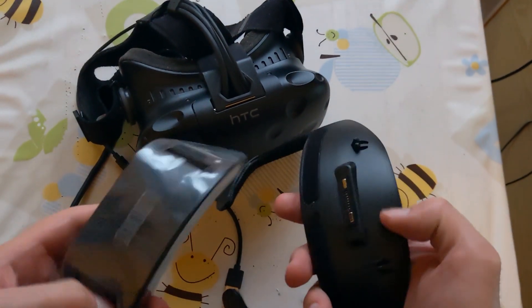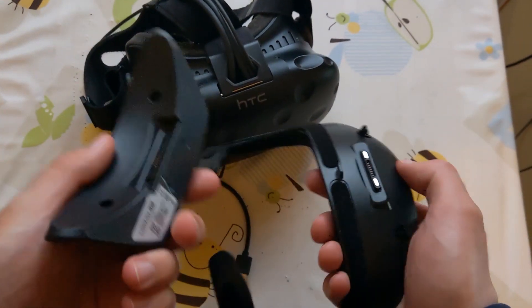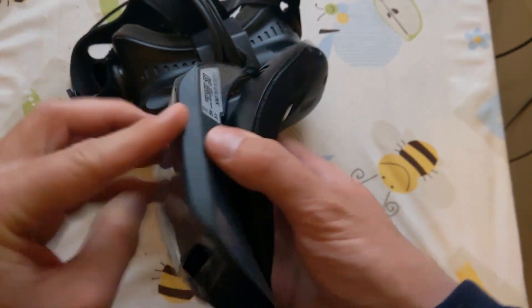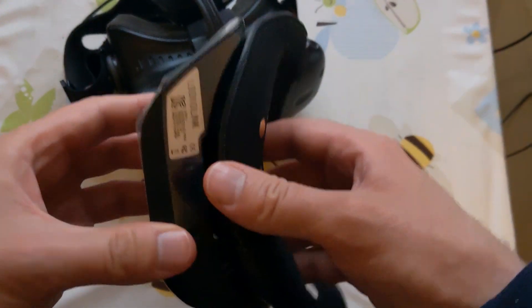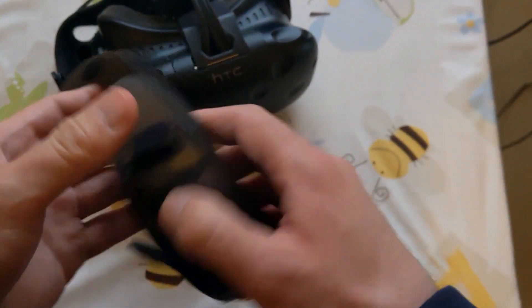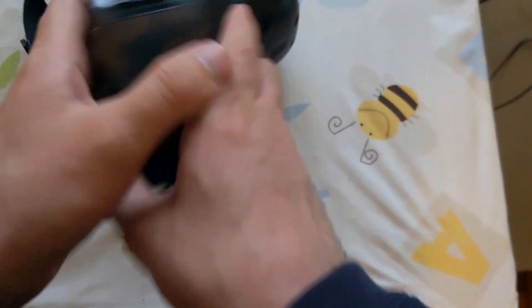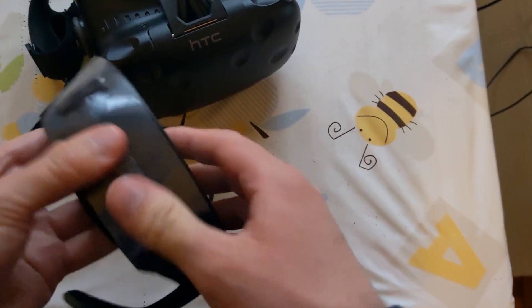We have these three pieces that we have to assemble: the main module and the face mask. They have these two ports that enter one into the other. It's quite easy — there is only one way they can be assembled, so if it's not one way, it's the other, until they click.